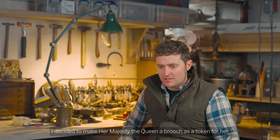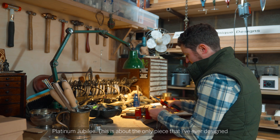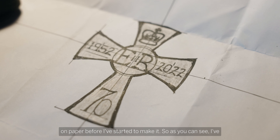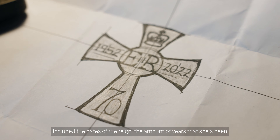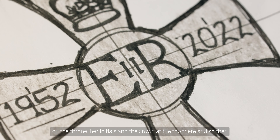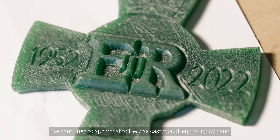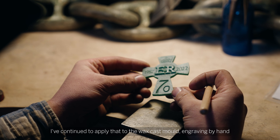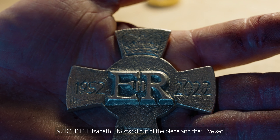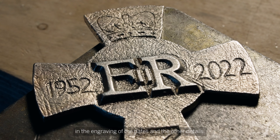I decided to make Her Majesty the Queen a brooch as a token for her Platinum Jubilee. This is about the only piece that I've ever designed on paper before I started to make it. As you can see I've included the dates of the reign, the amount of years she's been on the throne, her initials, and the crown at the top. I then applied that to the wax cast mould, engraving by hand in 3D 'ER' for Elizabeth II to stand out of the piece, and set in the engraving of the dates and the other details.